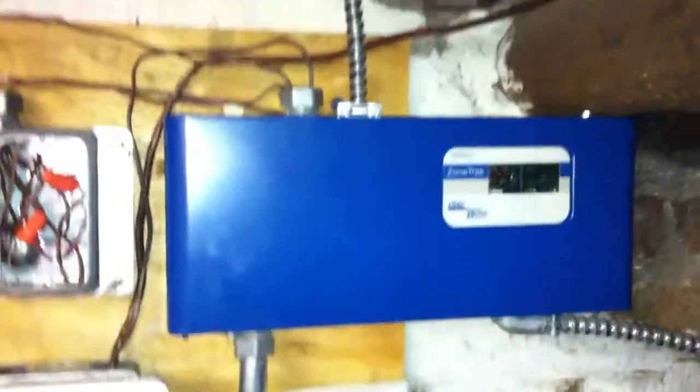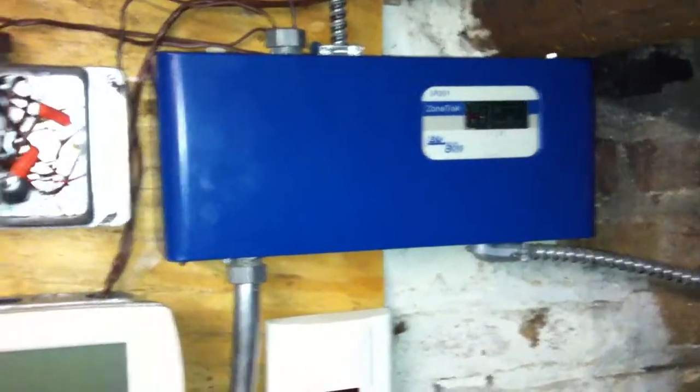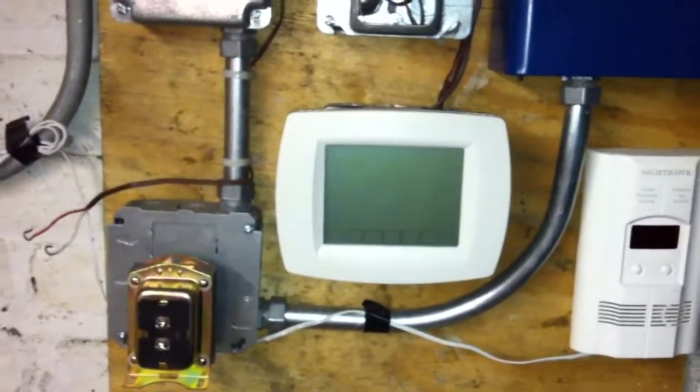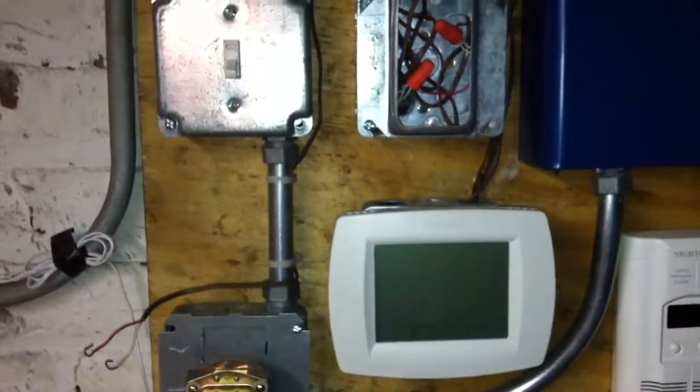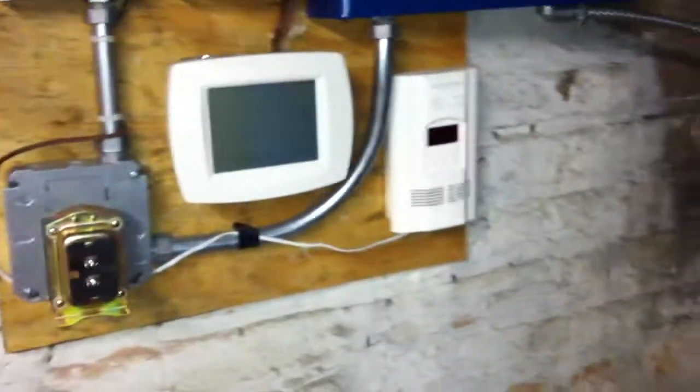Here are the controls for the boiler. That's a two-zone control, but when I decided I didn't want the back bedrooms to have a thermostat anymore, I combined the zones into one and put a thermostat down here — that's the Vision Pro. I put a remote sensor in one of the apartments, so now nobody can mess with the heating. So that's the controls — I think I pretty much covered everything. That'll be all.